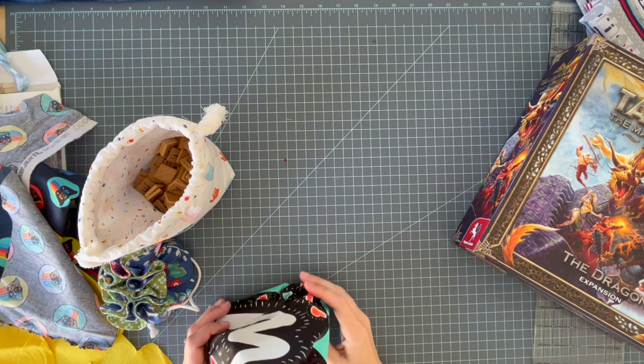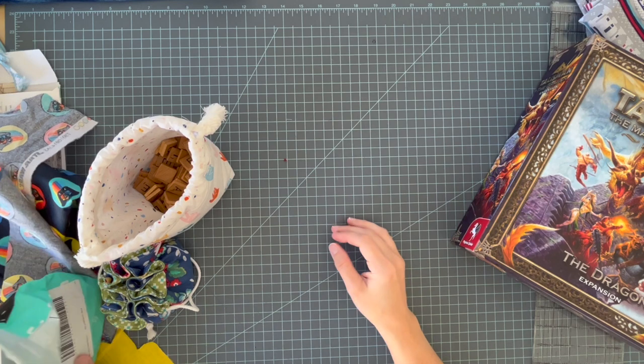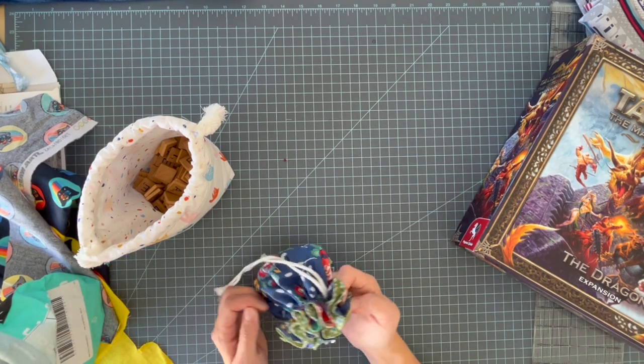Hi there! I just made something kind of on a whim and I decided to share it with you here because it actually turned out really cool and I'm excited about it.